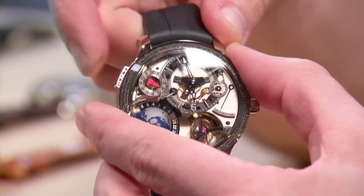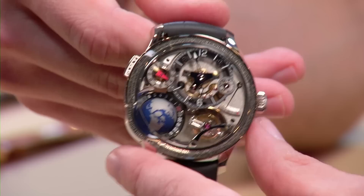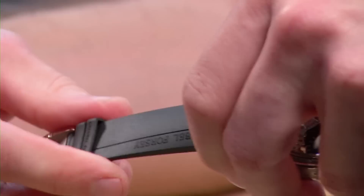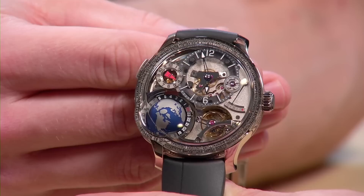The GMT Earth has an easy-to-use GMT pusher to quickly vary the reference time zone. To determine AM or PM on local time, simply refer to the globe. Text on the Grubel 4C appears not just on the case and dial but on the underside of the strap — repeating their dedication to traditional craft arts, fine finishing, and savoir-faire. The watch features a sporty natural rubber strap, costs approximately $615,000 in white gold, and measures about 45 millimeters.